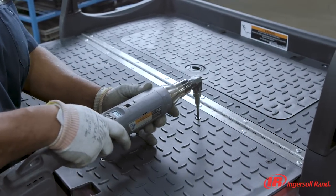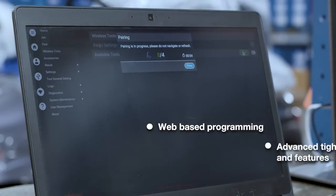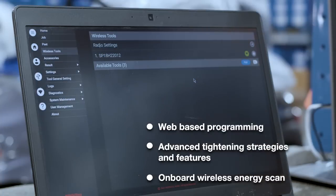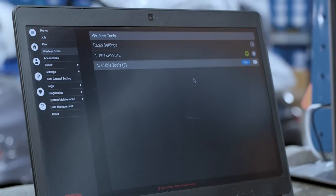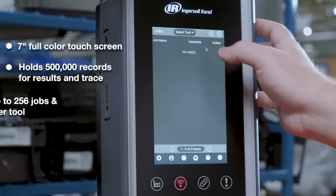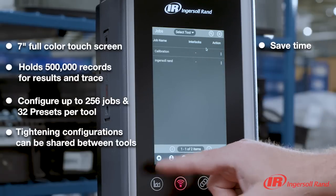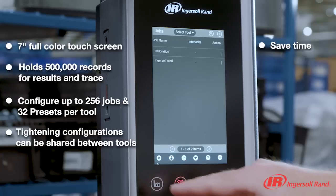Save setup time with the ability to do quick wireless pairing of six tools in less than 60 seconds. Utilizing web-based programming, take control of your fastening process with the Insight QCX controller and save time programming multiple different controllers for different applications.